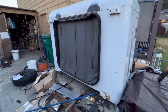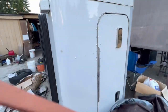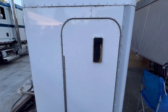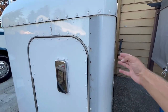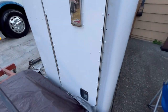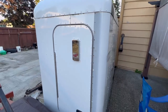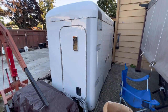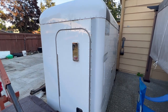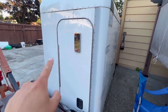If anybody wants a sleeper, we got a 48-inch sleeper that we'd sell. All it needs is the fender extenders — I have them right here — and these hooks to finish it off. But the interior is full, everything's in there. If anybody wants it, we'll let it go for five grand and it's yours. Or send us your offer — it's a 48-inch flat top.